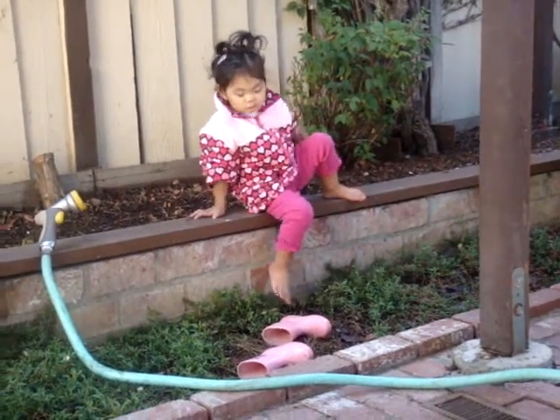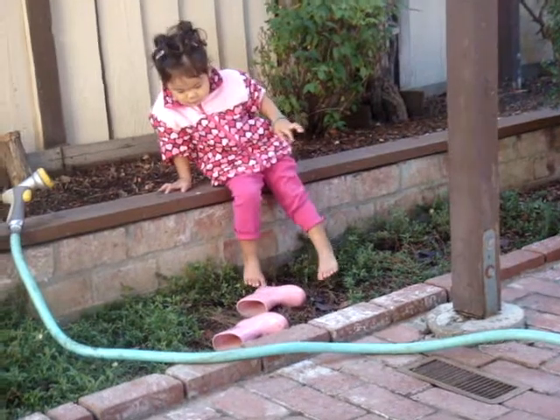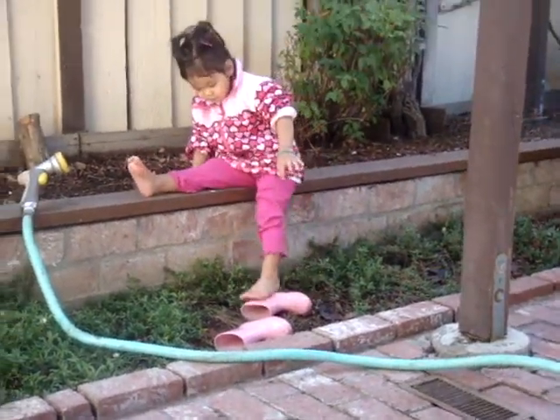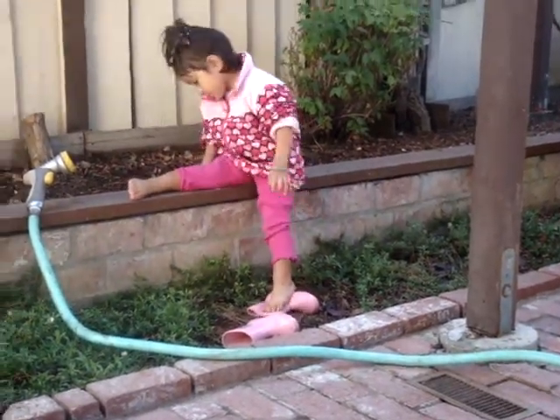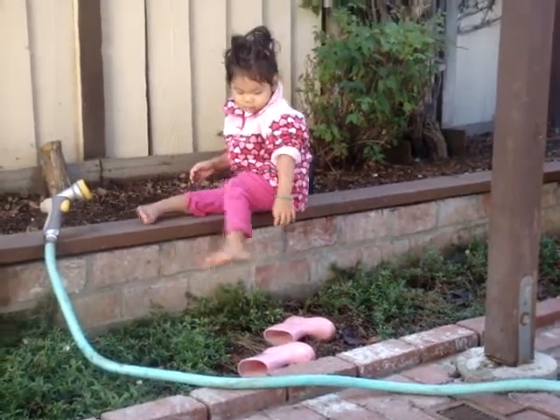What are you going to do? You got to pick it up. Stand it up so you can get your foot in. You need help?